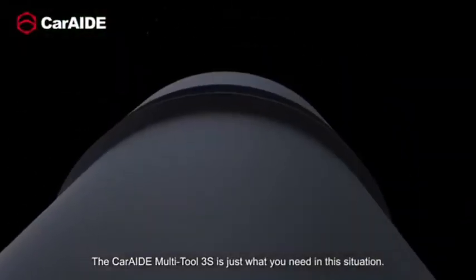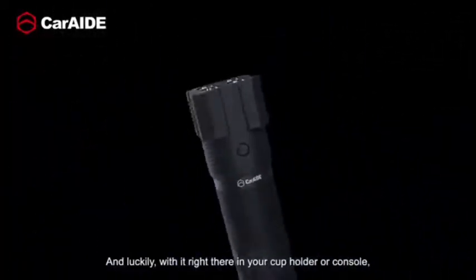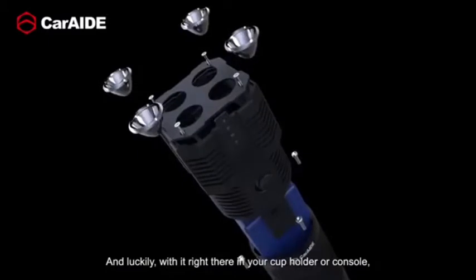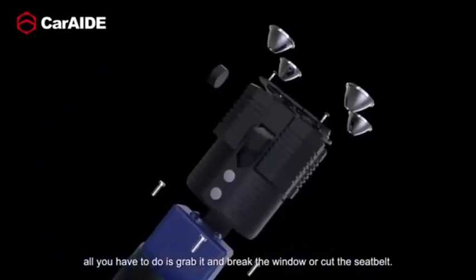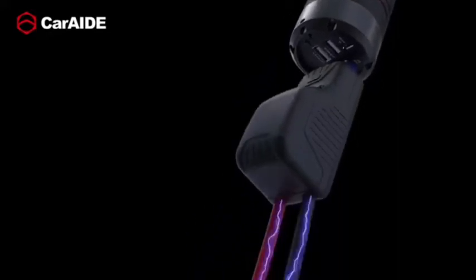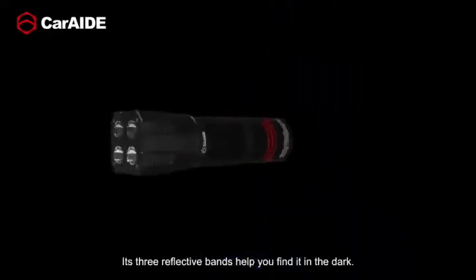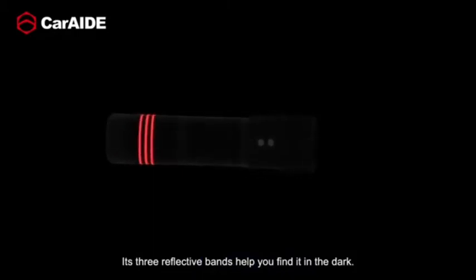The CarAid Multi-Tool 3S is just what you need in this situation. And luckily, with it right there in your cup holder or console, all you have to do is grab it and break the window or cut the seatbelt. Its three reflective bands help you find it in the dark.